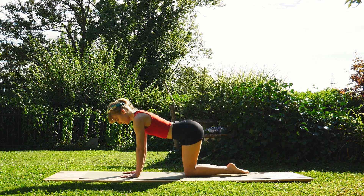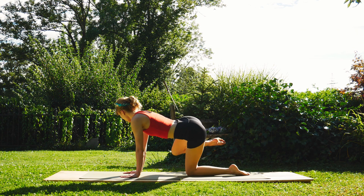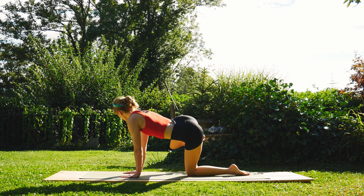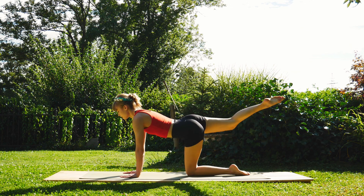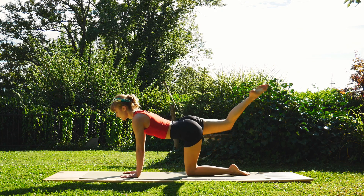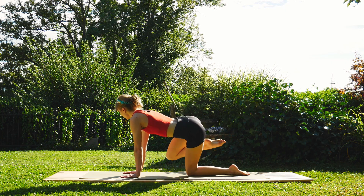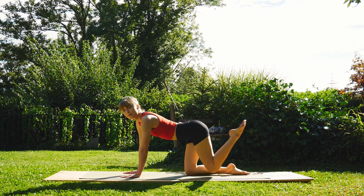Very nice. Bring that knee back down to neutral position in the tabletop. We're going to extend the right leg back again, bring the knee into our side, and then extend the right leg out to the side. A few reps of these — do it at your own pace. Keep it going. One more, and bring the leg back down to neutral. Very nice — inhale, extend that left leg out and repeat on the other side.